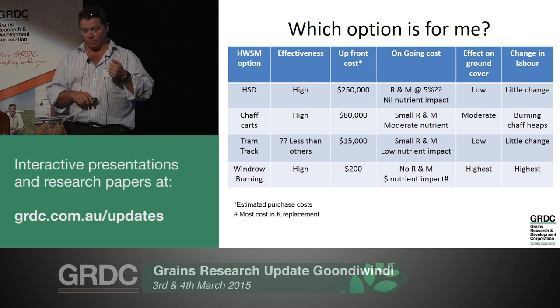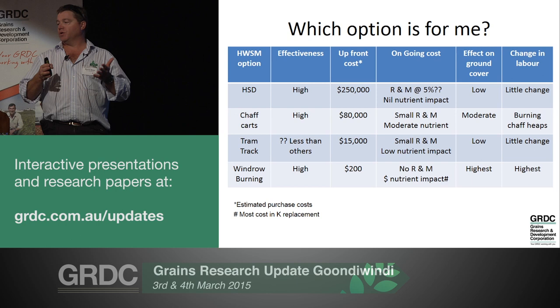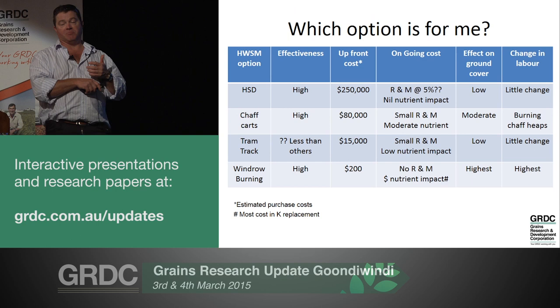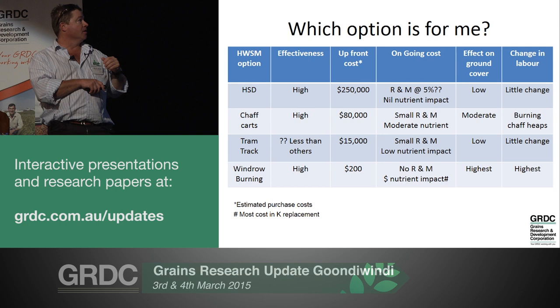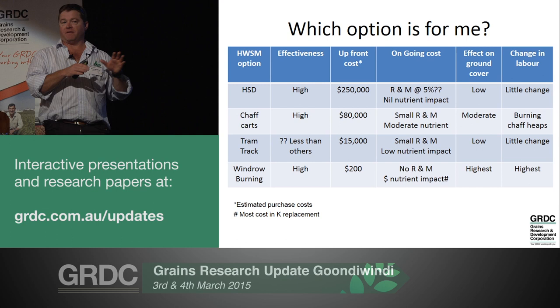This table looks at four of the key harvest weed seed management tools - particularly windrow burning, chaff carts, and Harrington seed destructors. All three have been shown through trial work to be equally effective at managing annual ryegrass. There are definitely differences in pricing though - as you move up from windrow burning they get progressively dearer, as do ongoing management costs. There are also differences in effect on ground cover and what that might do to fallow efficiency in our region, and some labour implications.